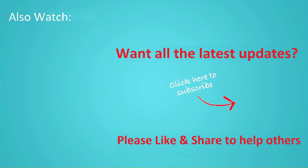Thanks for watching this video. Don't forget to hit the like button below the video and share it with your friends. If you want to see more videos like this, click subscribe and join us.